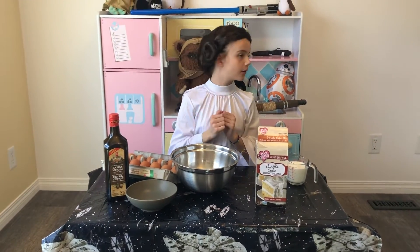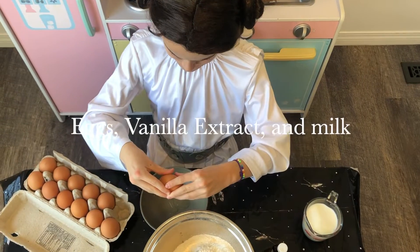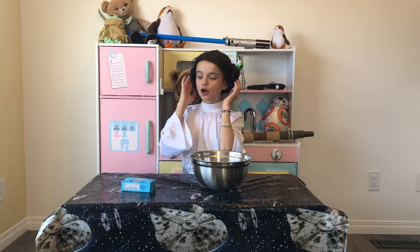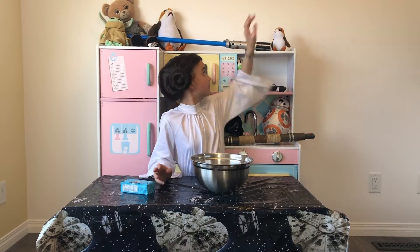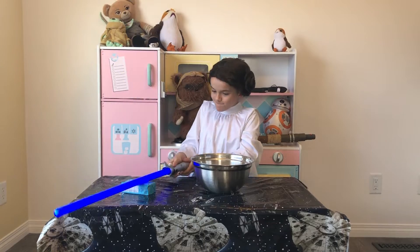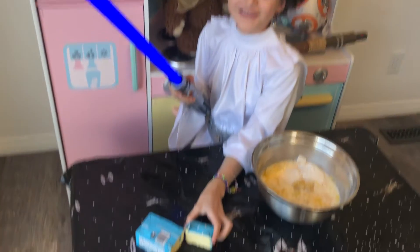Comment down below what your favourite cake mix is. My last ingredient is butter. Here it is, but we do need to cut it.